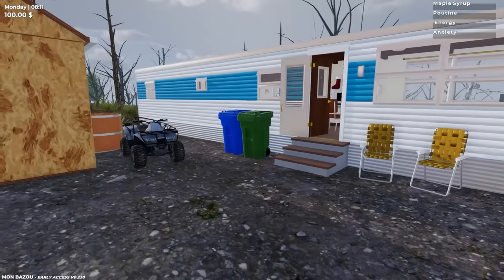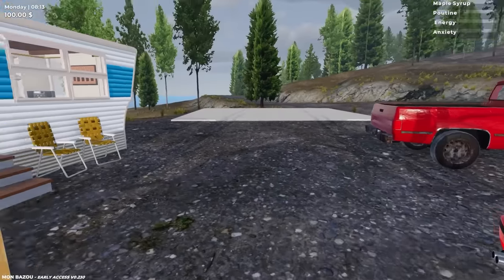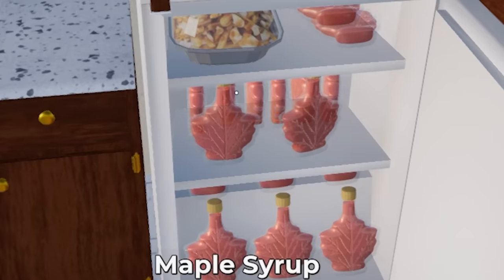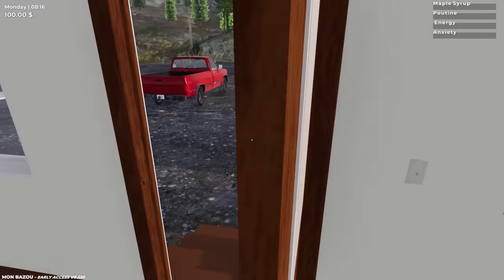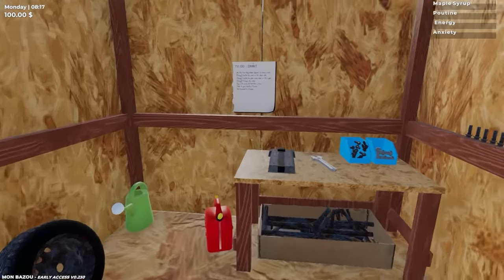We also have to figure out how to make money because we only have $100 and we don't have much to live on. Check our fridge out — we only got the bare essentials: maple syrup and a poutine. That's all you need to live. But we do need more money so we can fix this bad boy up.